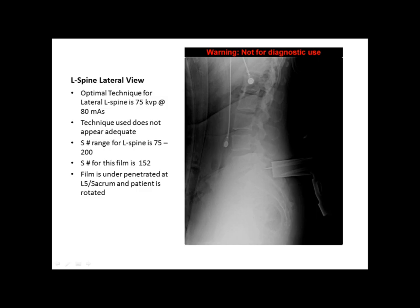The next film is a lateral L-spine. The optimal technique for lateral L-spine is around 75 kVp at 80 mAs. The technique used on this particular film does not appear adequate. The L5-sacrum area of the film appears underpenetrated.